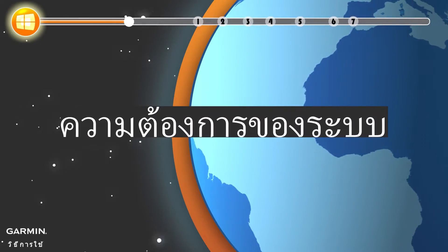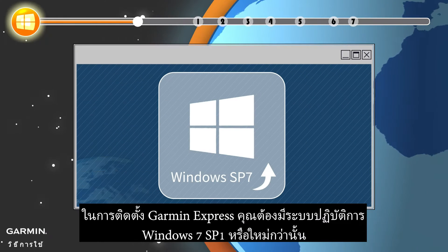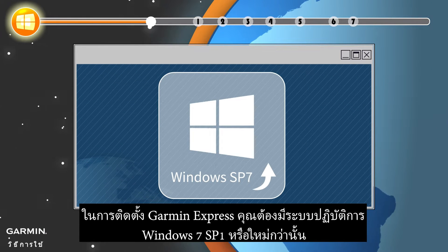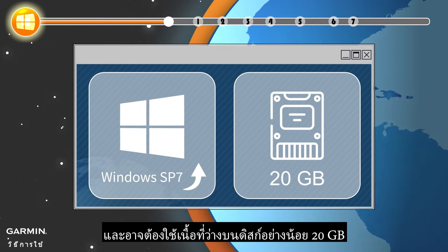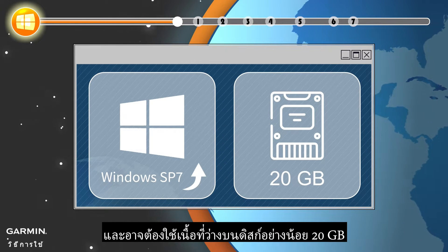System Requirements. To install Garmin Express, you need Windows 7 SP1 or newer operating system and may require up to 20GB free disk space.